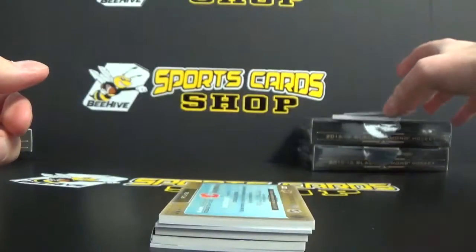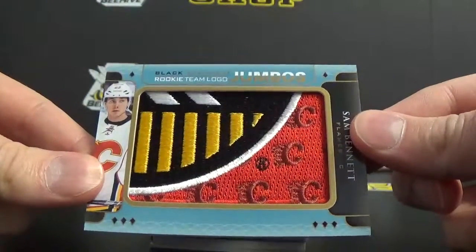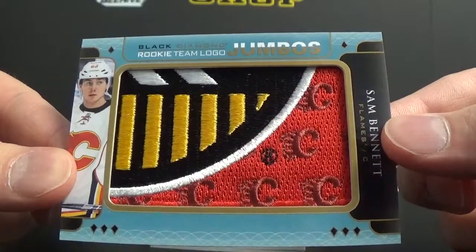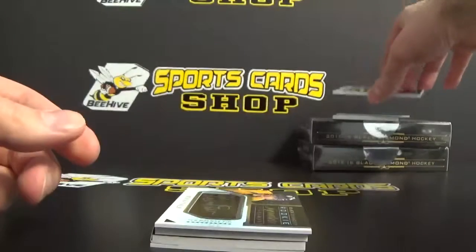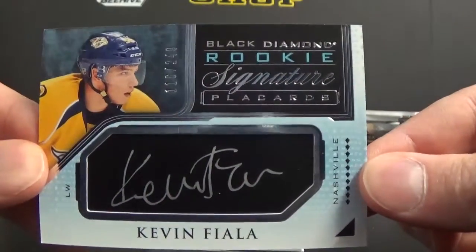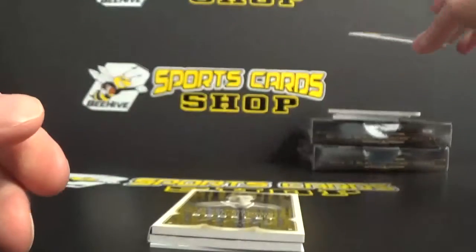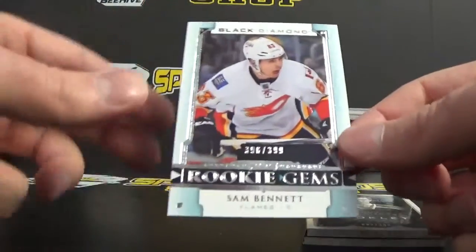Next, we've got a Sam Bennett Jumbo Manufactured Patch. They look super cool, but they are not real. Next, we've got a Kevin Fiala — I actually think we pulled this one already. And next, we've got a Connor McDavid. There's another Sam Bennett, I'll show that one too.